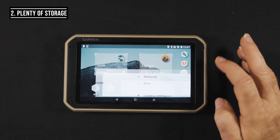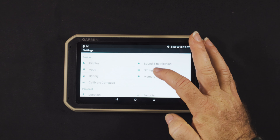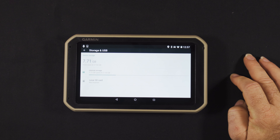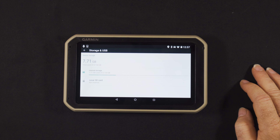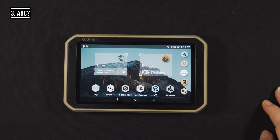Second, you've got plenty of storage. The unit itself has 64 gigabytes included, and it also has a microSD slot so you can store extra maps. As you can see, I'm not using an SD card but I don't need to — I've got tons of maps loaded and still have seven and a half gigs spare.